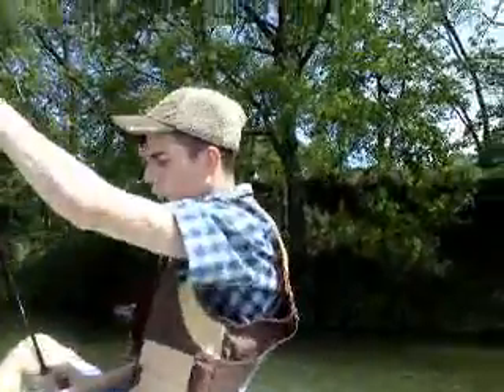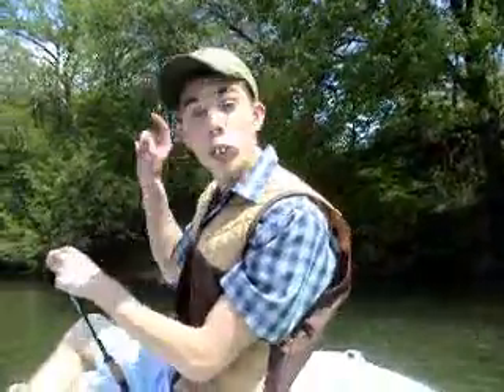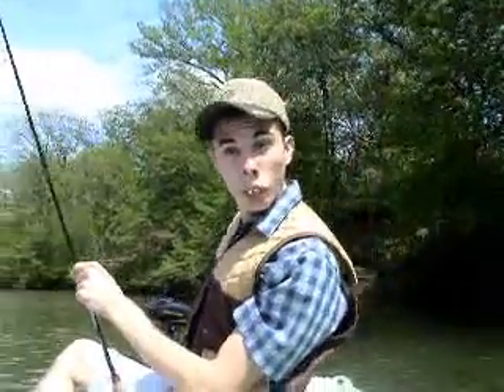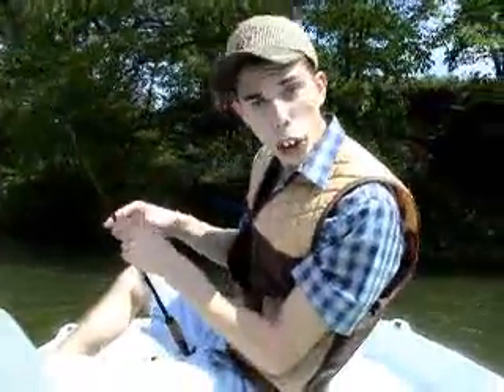Cousin Earl — you might have heard me talk about him a little bit on my last episode. He was a really close cousin of mine that reeled himself down to the bottom of a lake, this very lake in Louisiana. Yes, that's right. I traveled all the way down here to fish him out of this lake.